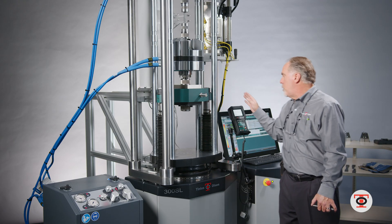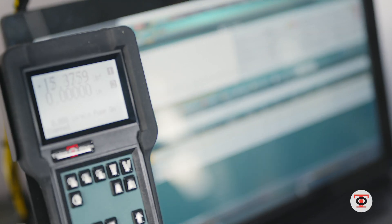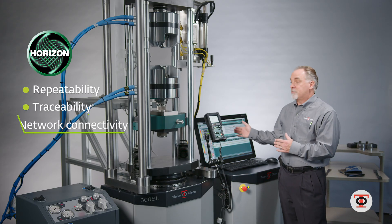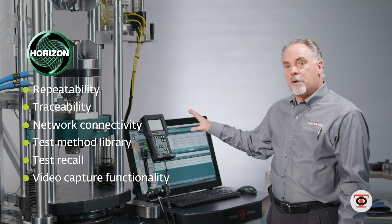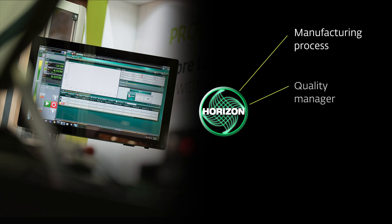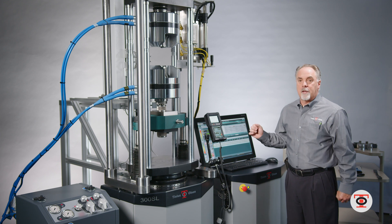The machines come with Horizon software. The software gives you the ability to get repeatable results, with the machine calibrated to tight standards whether it's ASTM or ISO. Ease of use with different operators — different operators can log in as themselves and you have traceability to track any changes they make in the software. You also have network connectivity where this can reside on a company network so anybody with the privileges can log in, read the data or test results, pull the data, and format it in Excel or print a PDF of the graph.